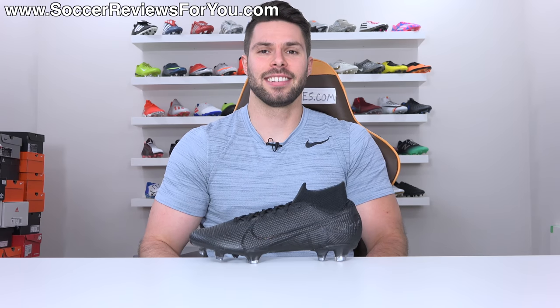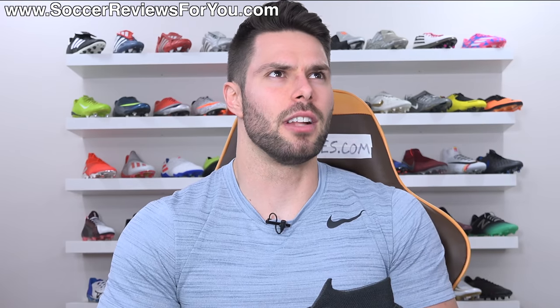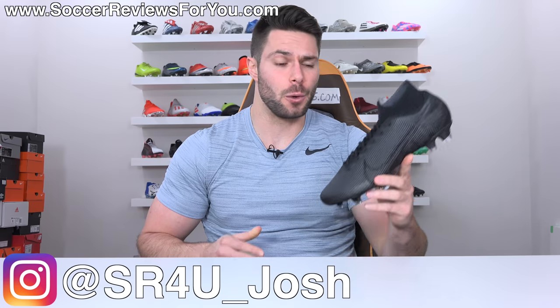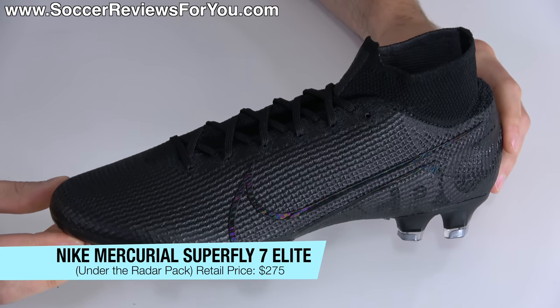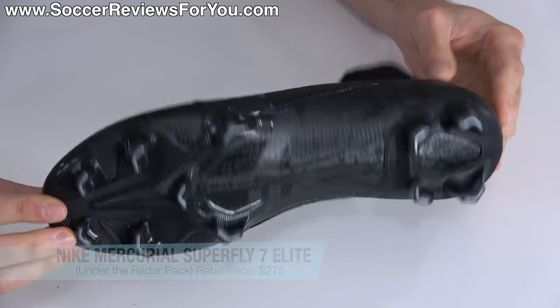The Superfly is back in black — even though it kind of never left. It's the new Superfly. What's going on guys? Josh from SoccerReviews4U.com bringing you my review plus on-feet video of the brand new Nike Mercurial Superfly 7 Elite in one of two launch colorways, this being the blackout under the radar pack.